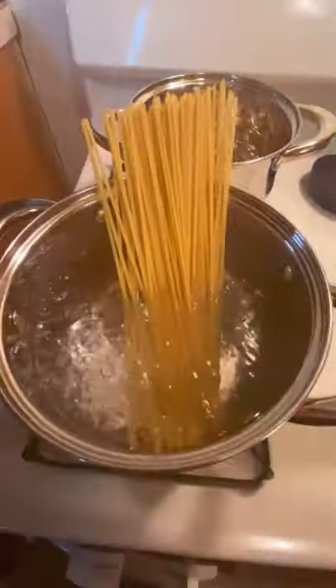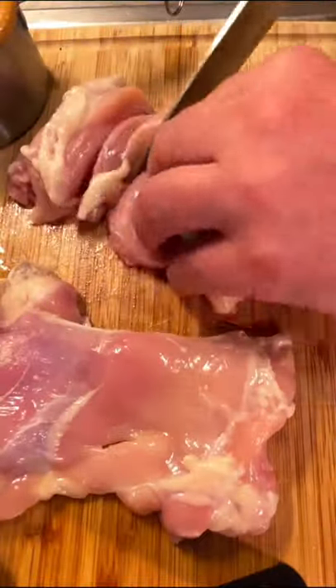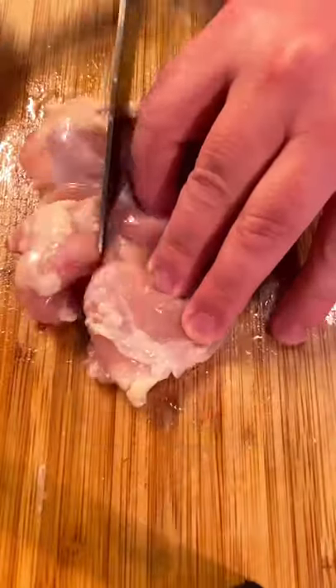Good evening, everybody. Here's a favorite that I like to make from time to time. It's my take on a spicy Thai peanut sauce.